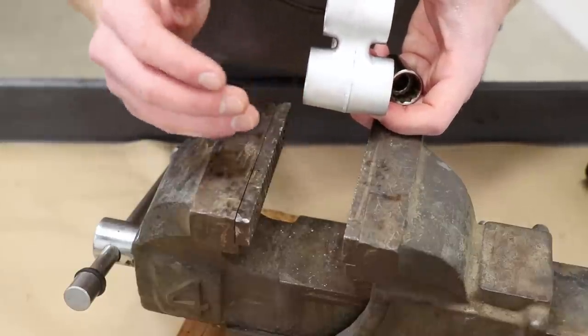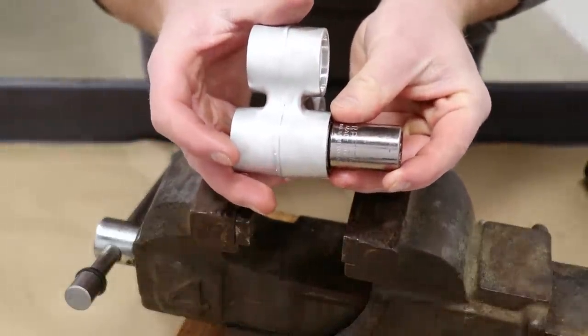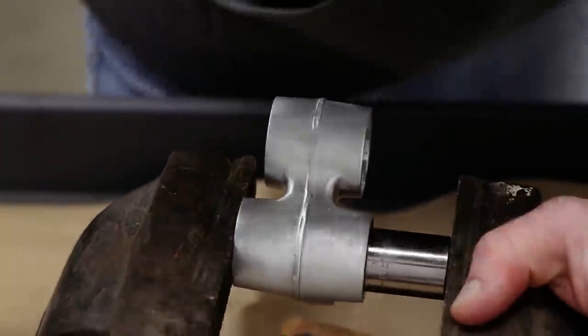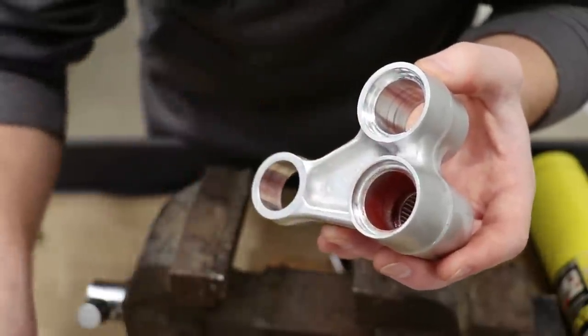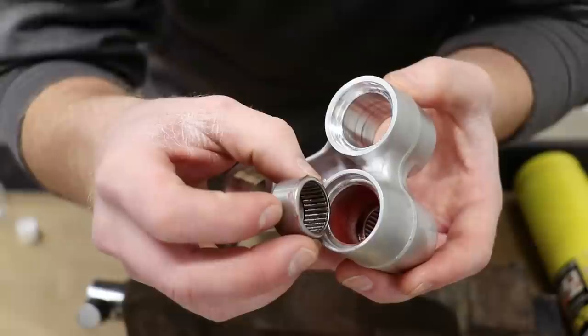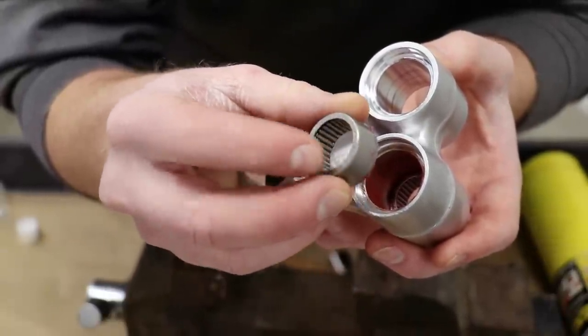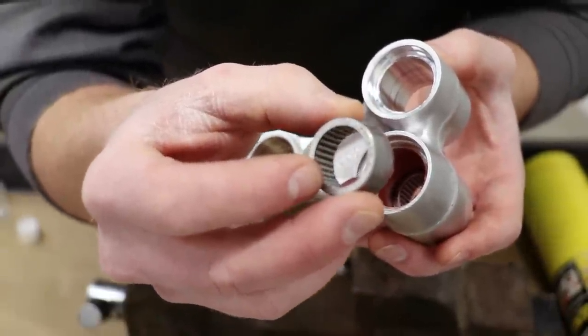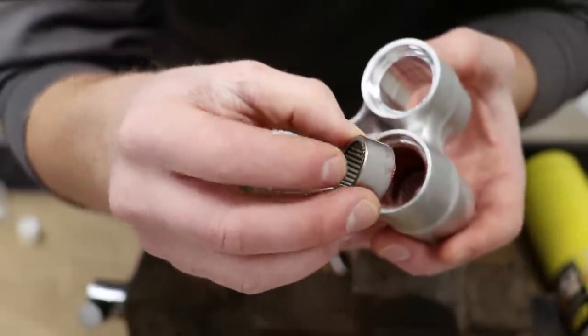At this point the vise bottomed out, so I'm going to have to use the socket to push the bearing in the rest of the way. I've got one bearing in now - going to pop the other side in. One thing I didn't mention earlier is there's a rounded side and a flat side to the bearing. The flat side is marked, and you always want to go with the marked side facing out.